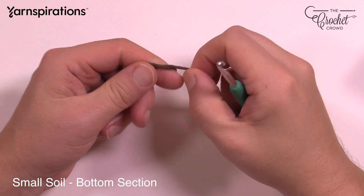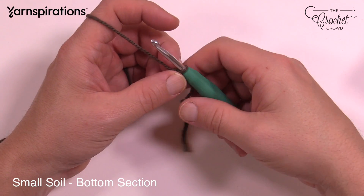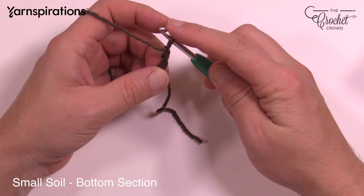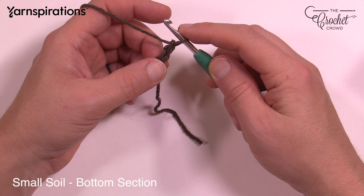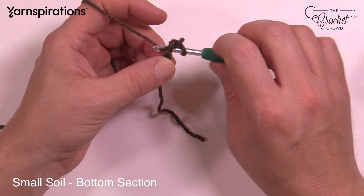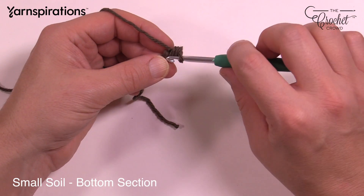Let's create a slipknot to begin, and we're going to do a chain two. Once it's on the hook, just chain two. So 1 and 2, and let's start round number one. In the second chain from the hook — the beginning chain — you want to place in eight single crochets into that chain. Just go in, pull through, and then pull through the two. That's a single crochet. Do that eight times.